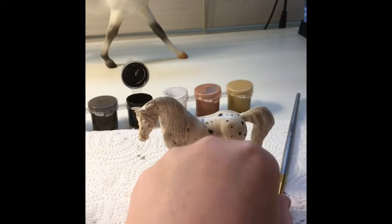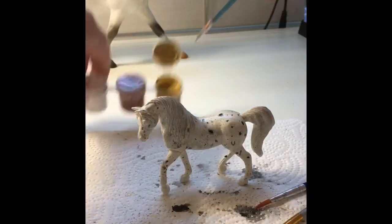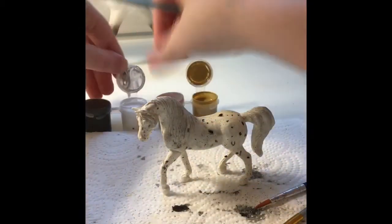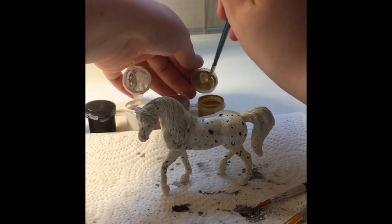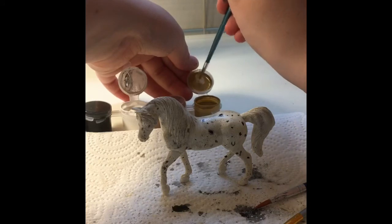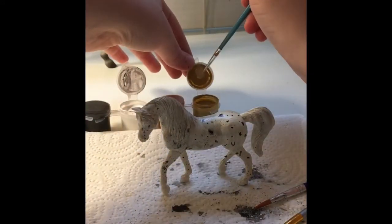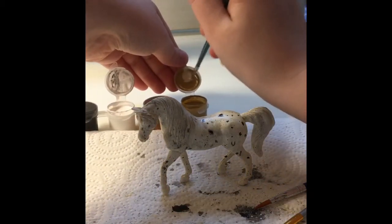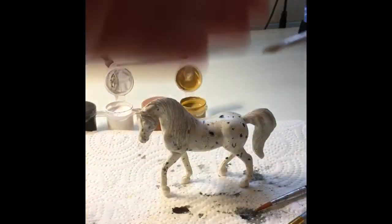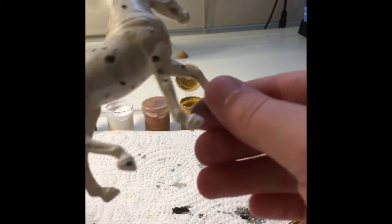Then I have a tinier paintbrush — it's really good for precision. I'm mixing up my tan and my white so I get this nice hoof color. You can use whatever paintbrush you want, just don't use something too big. I'm using a tinier one for more precision. I'm adding some more white because it's a little too dark in my opinion — that's what I'm aiming for for the hooves.